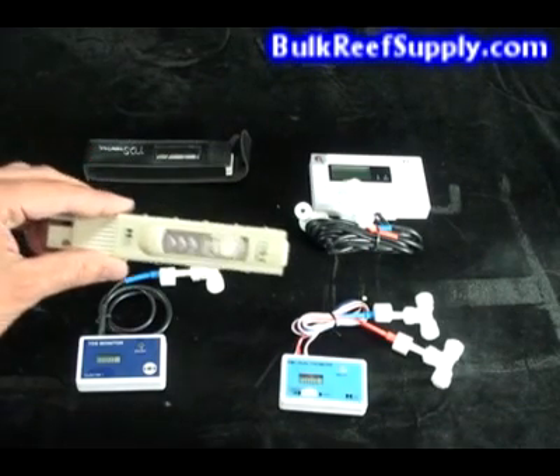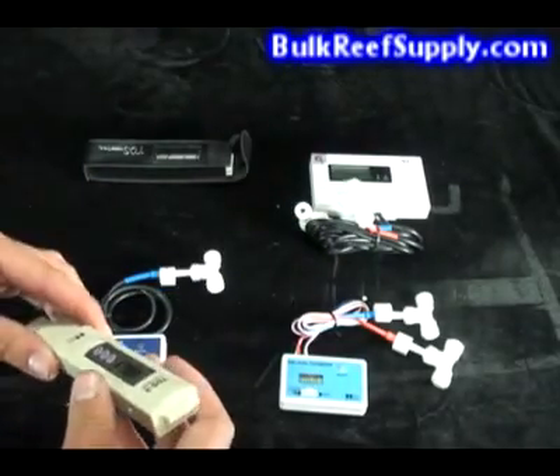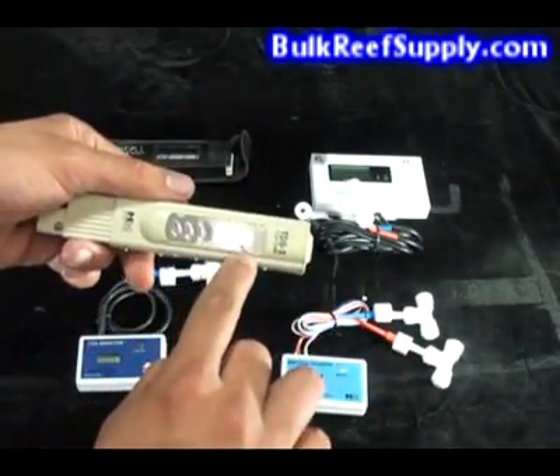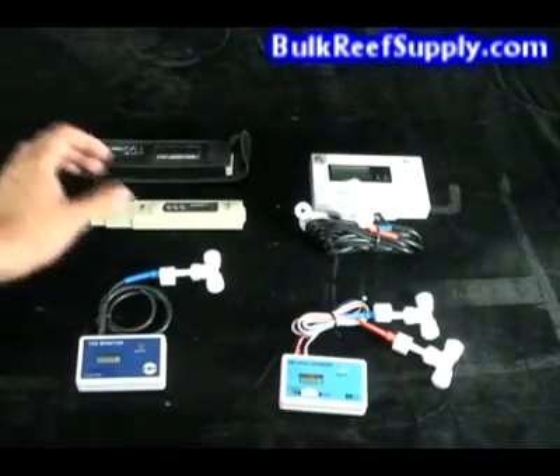The first is a pen style unit, which is our most affordable option. It works by simply dipping it into a container of your fresh water and reading it out in parts per million. This unit also includes temperature compensation and comes with a nice leather case.